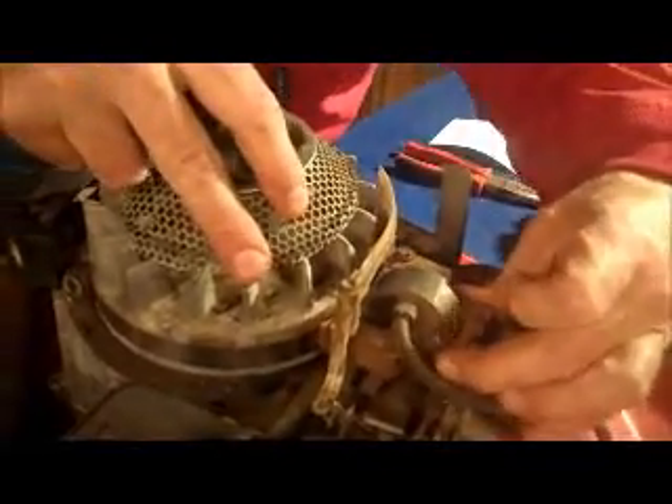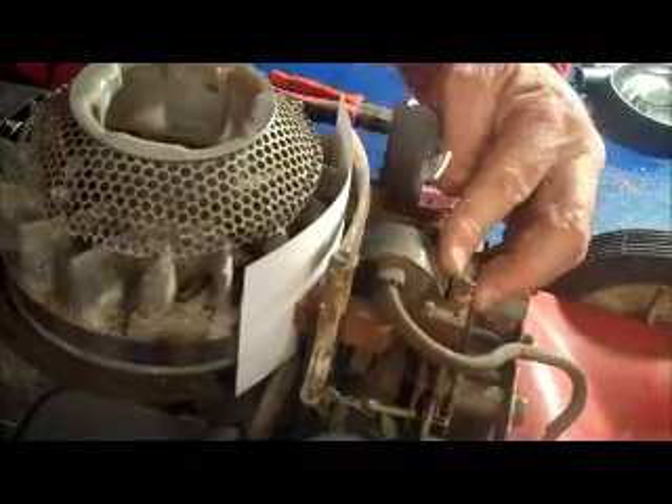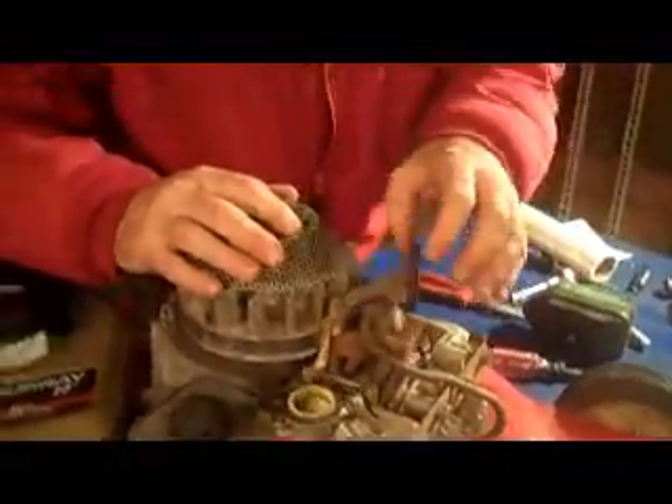Loosen these two adjusting screws and you can see the gap between the flywheel and the coil. What we want to do is have the thickness of a business card or an index card right there. Then just tighten it down and your coil is set properly — make sure that everything operates smoothly.